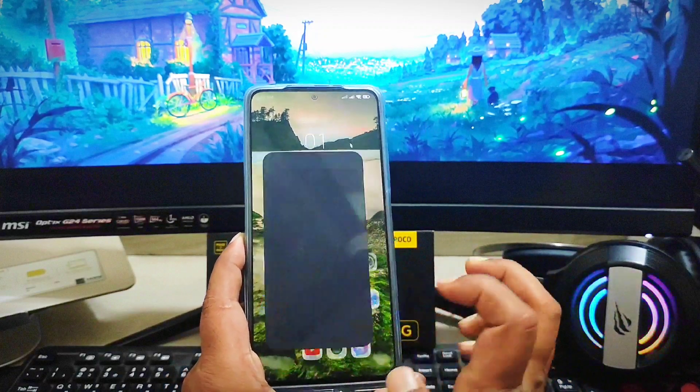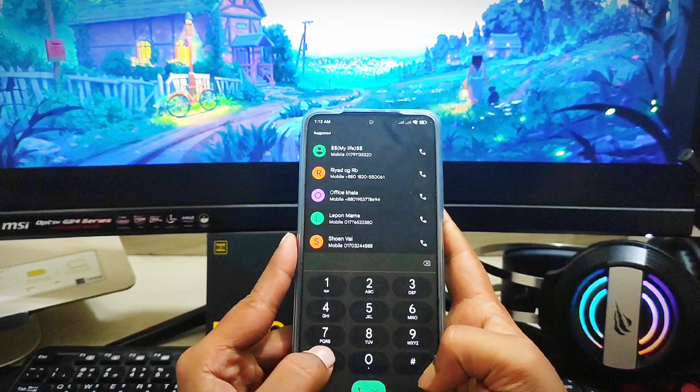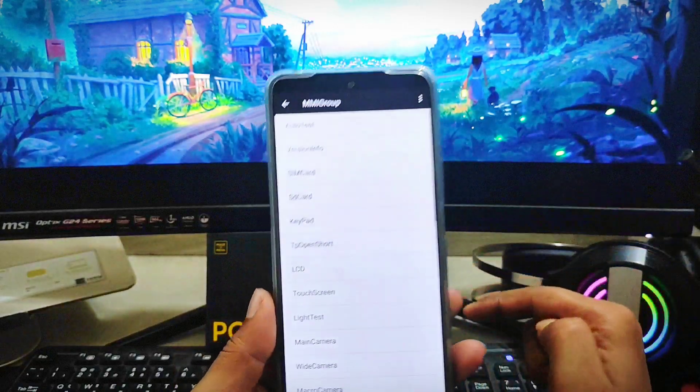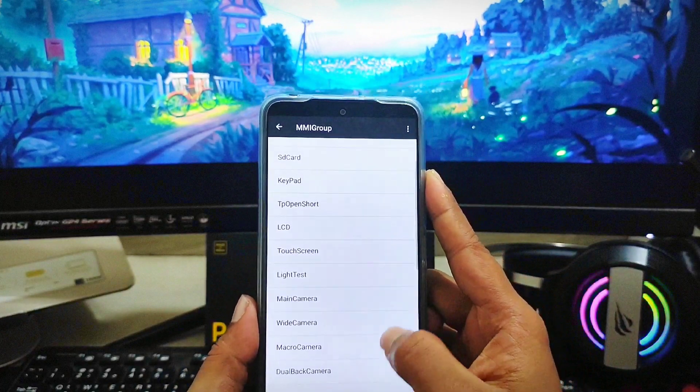If you have this problem, the very first thing I'd recommend is pretty simple. Just head over to your dialer and type this number: star hash star hash 6484 hash star hash star. This is going to bring up the MMI group page.